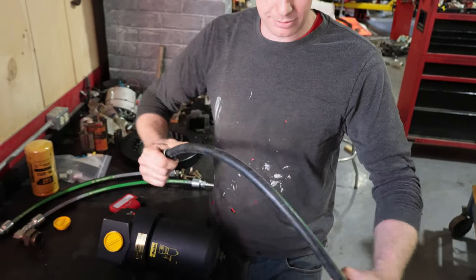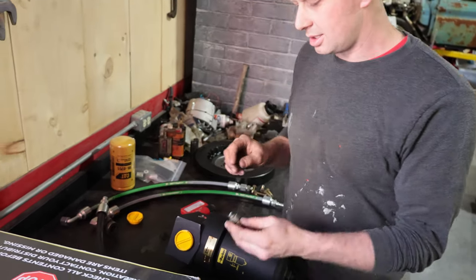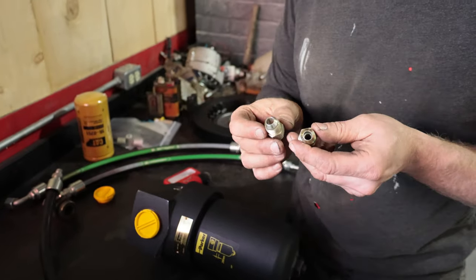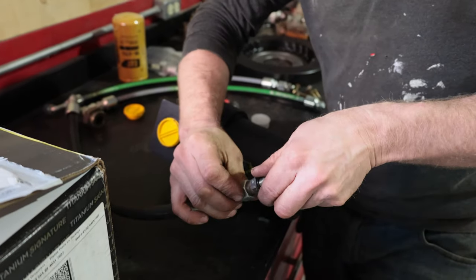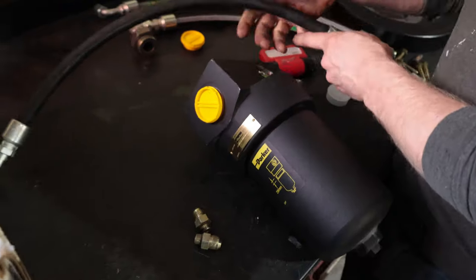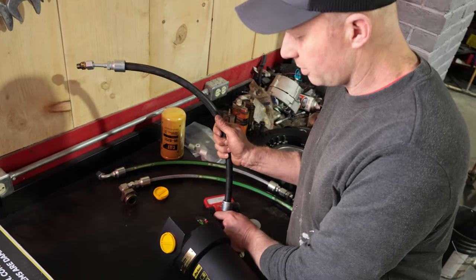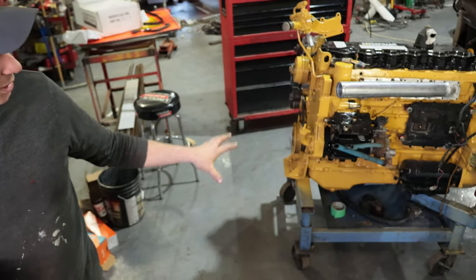I didn't get them to crimp the fittings yet so I can move and turn them to see which way works best. They had O-ring fittings to JIC for the fuel fittings as well — going from flat into the head on one side to JIC female on the other side. If you need hydraulic hoses and fittings, check out VNR. We'll get this mounted up — fuel system protected, injectors protected, new engine oil filter.